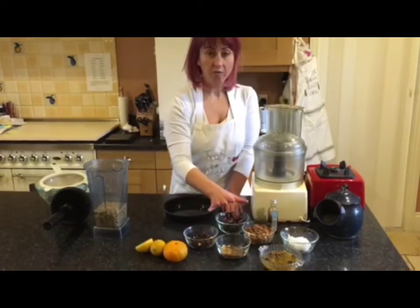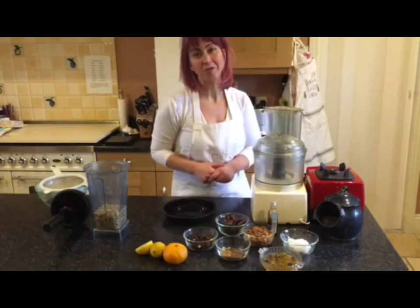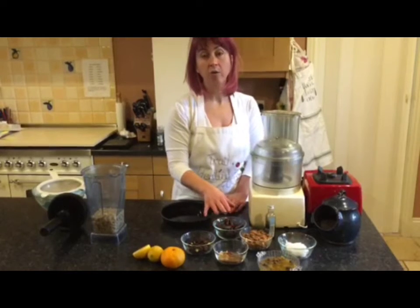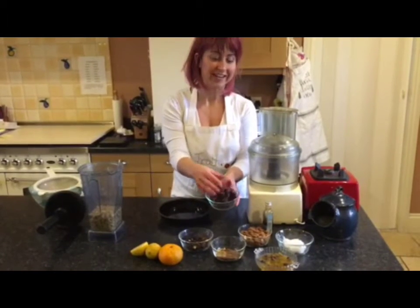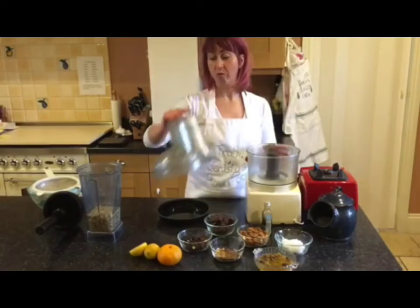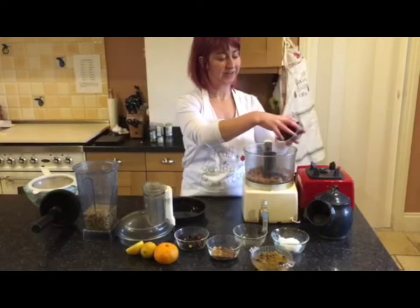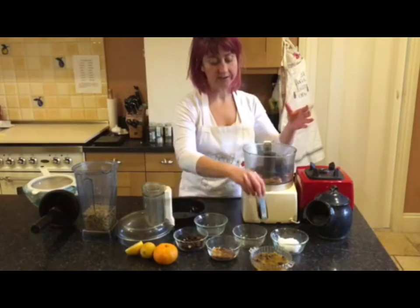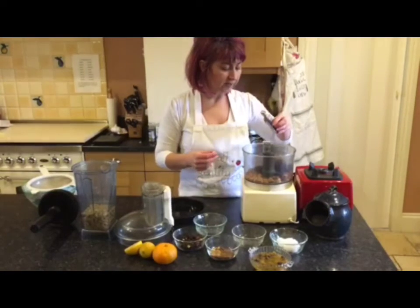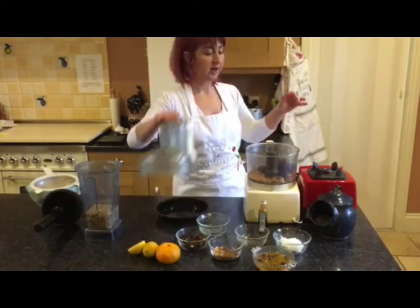To start, we're going to make the base. A cheesecake is typically a biscuit base, but we can't use biscuits if we're doing raw vegan, so we're going to use almonds instead and bind them with medjool dates. Make sure the medjool dates are soft and sticky, because that's what will bind the mix together. We'll add the almonds and medjool dates into the food processor, sweeten it with a little vanilla syrup — not technically raw, but you can omit that — and add a tiny pinch of salt.